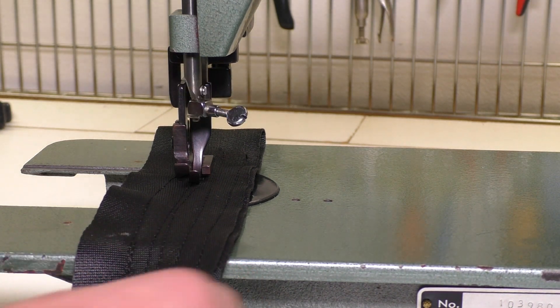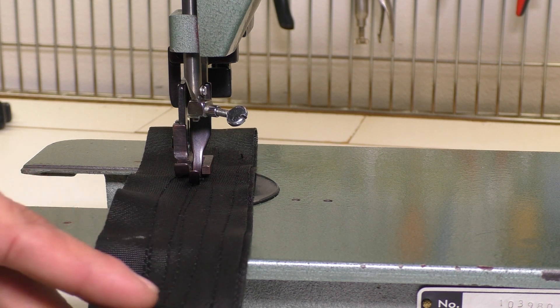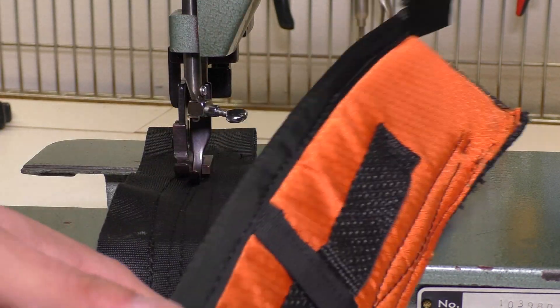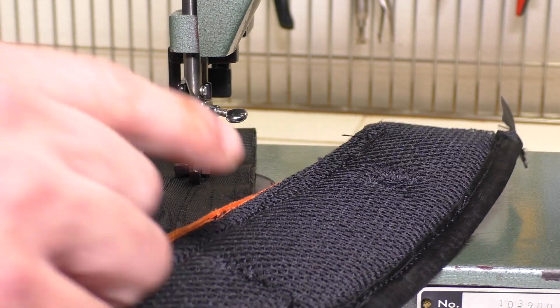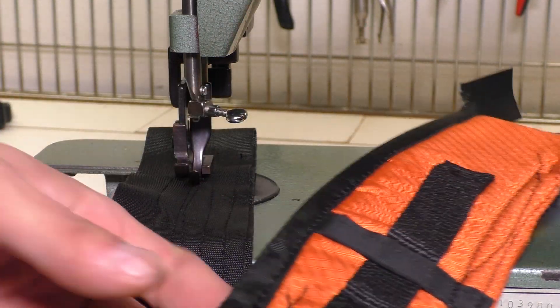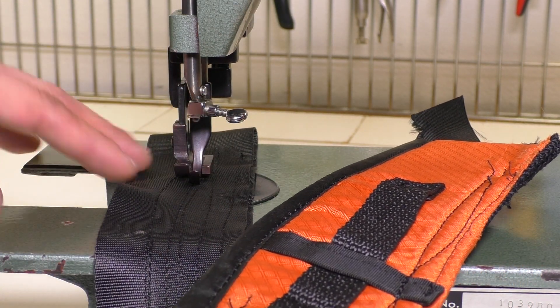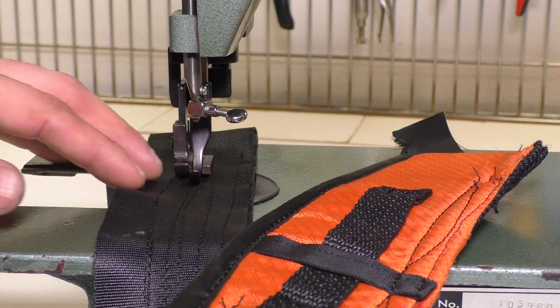I already showed you the screws you need to adjust to adjust the height. If you're going from something like this webbing to a backpack strap — which has foam inside, mesh on the outside, fabric on top, and grosgrain on the side — you're probably going to want to do the same exercise with that material so that the presser feet are calibrated at the correct height.